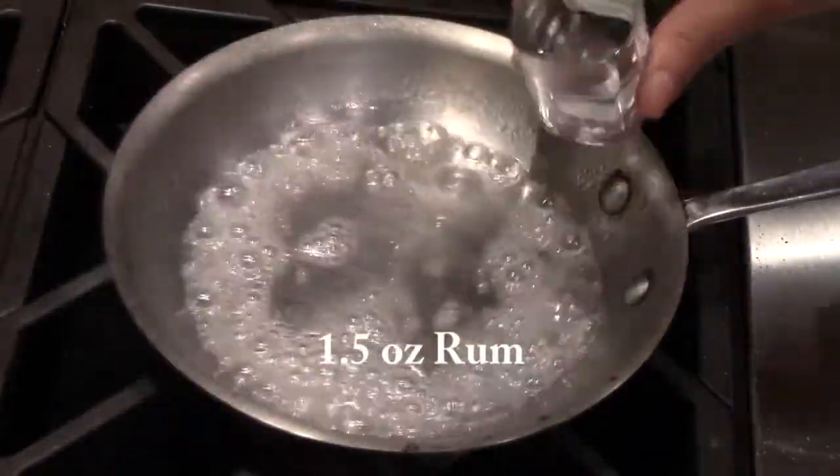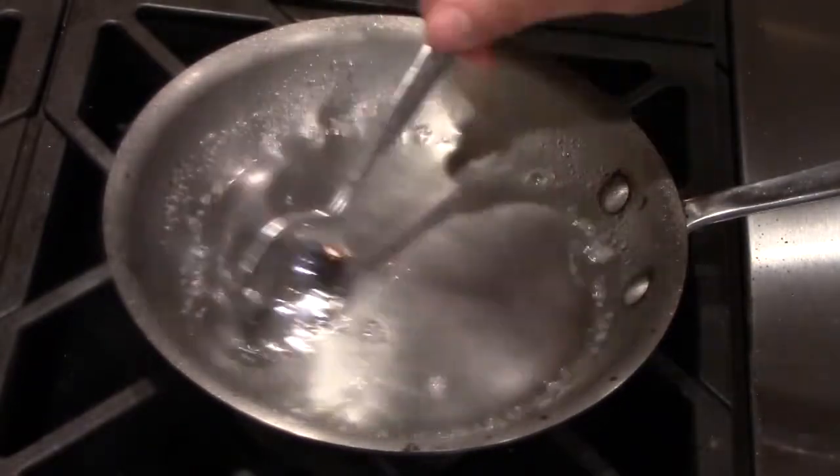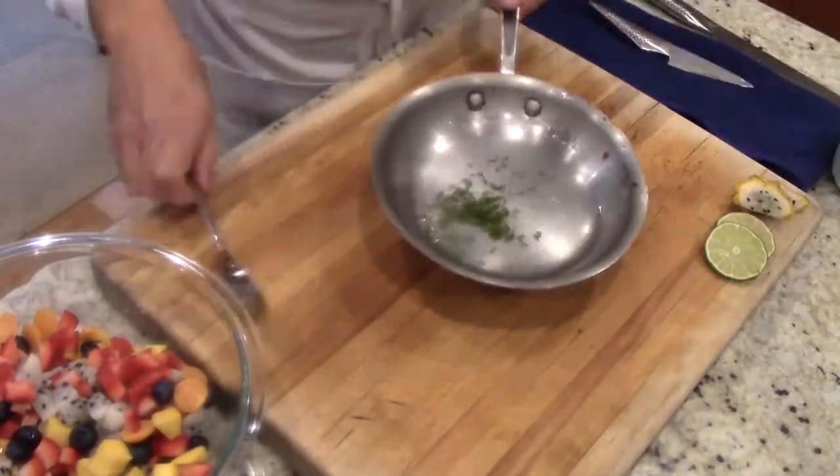Make sure you turn the flame off before you add the rum. I usually use a nice coconut rum. Once it's done, add the chopped up mint and give it a little stir.